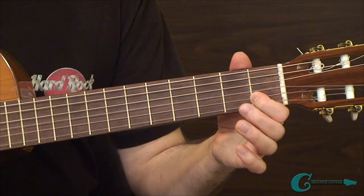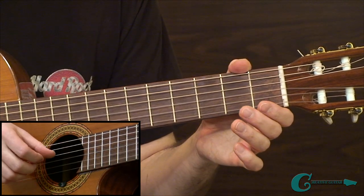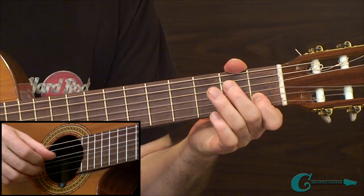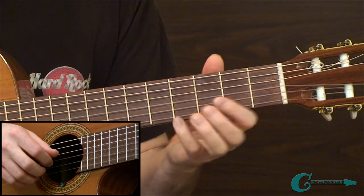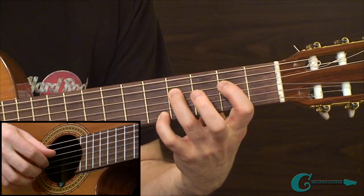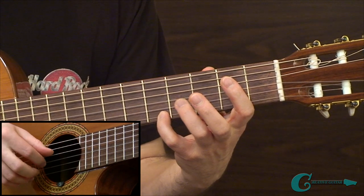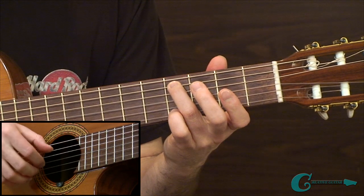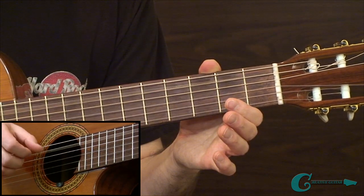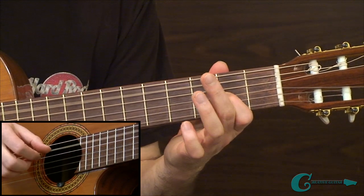Starting from the first measure, we have an open 4th string with our 1st fret 2nd string played together. We're hitting that low G, going into an open 2nd string B, and then heading down to an open 4th string — a nice mix of directions with notes. Then we're going to go and grab a high A with the 5th fret and an open 3rd string G. Under that, we're going to play a series of tones on the 4th guitar string, using ring finger and index to take care of those notes.